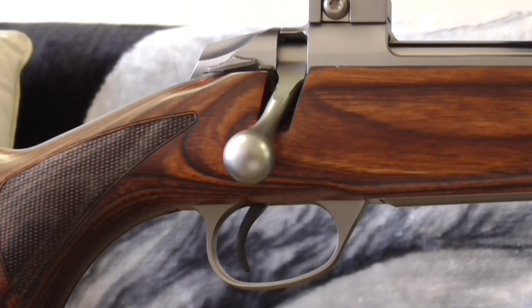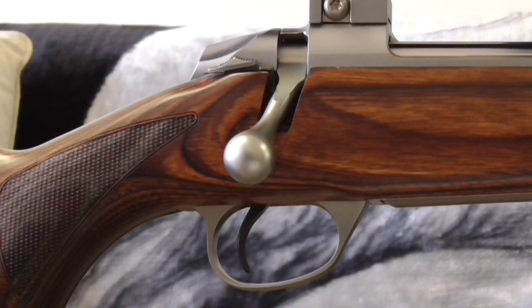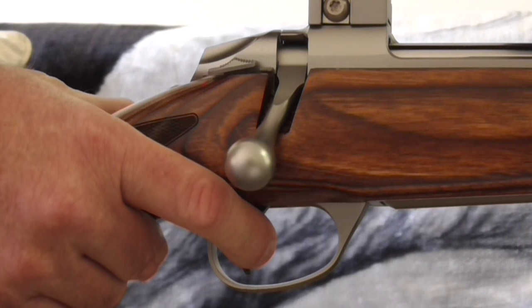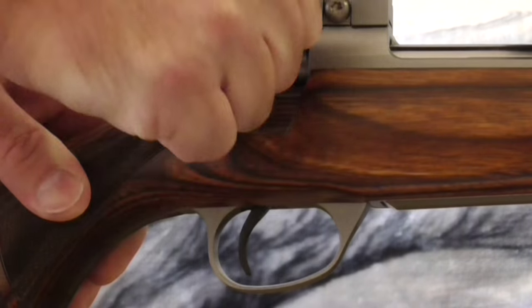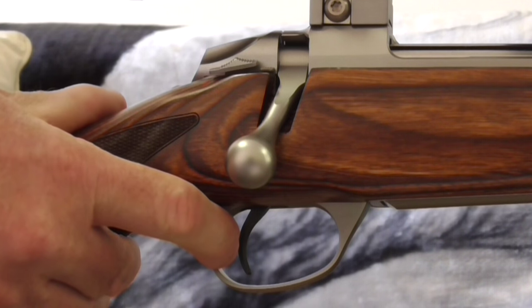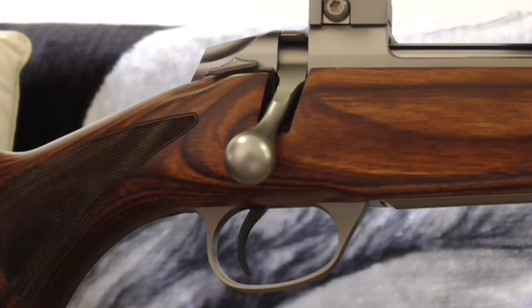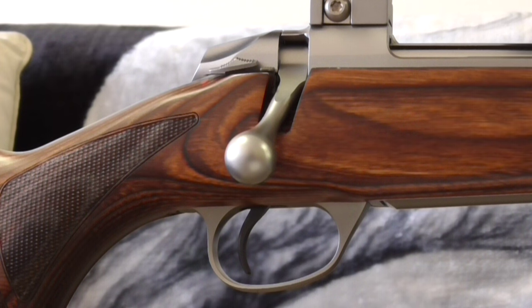The trigger is classified as a single-stage trigger. I have adjusted it to around one kilo pull and it also has a set trigger mechanism. Here's the single-stage trigger, and now the set trigger — you push the trigger forward and you just touch off. I especially like the single set trigger for long-range shooting.